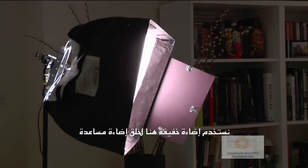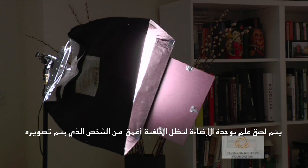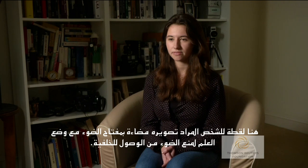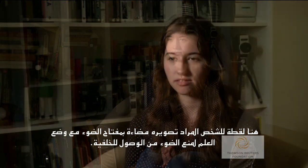A soft light is used here to create complementary lighting. A flag is attached to the light to keep the background darker than the subject. Here is a shot of the subject lit by the key light, with the flag keeping light off the background.